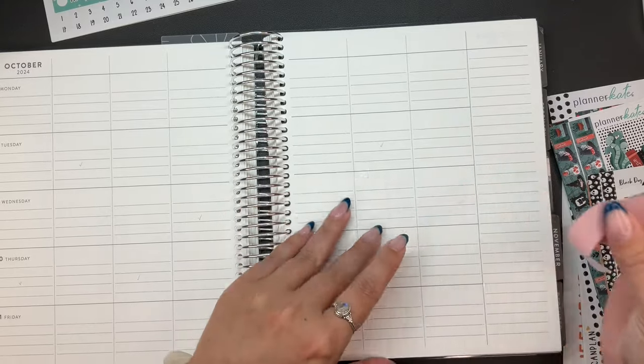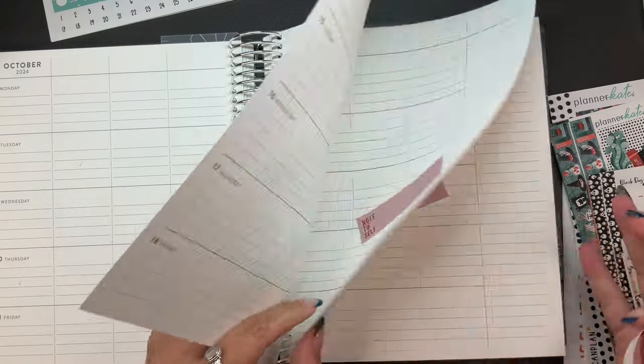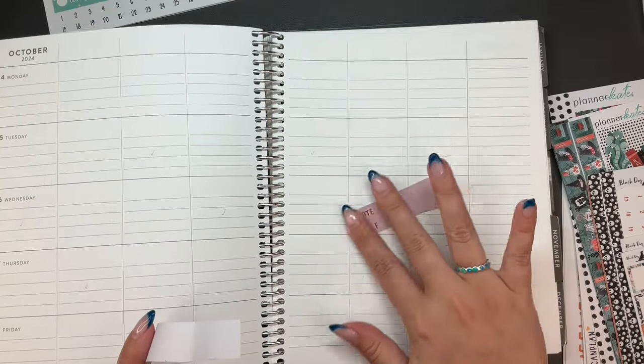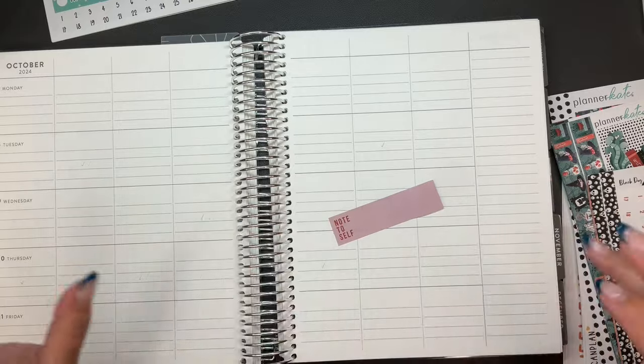I don't know why I have a sticky note that has nothing on it — none of them have anything on them. Just blank sticky notes. Why did I do that? I don't know. I guess, whatever, we'll just leave them. I can write on them, or I cannot. We'll deal with them at some point.